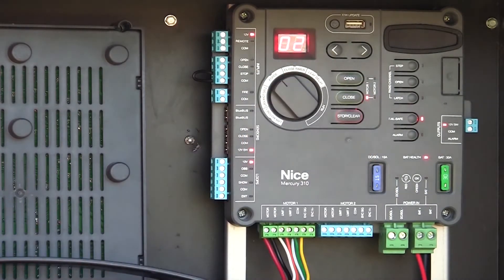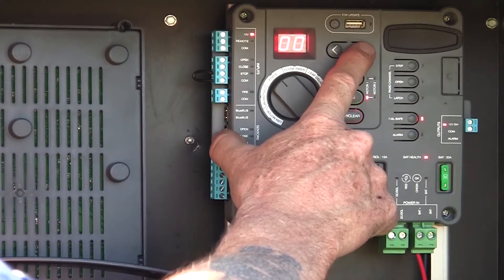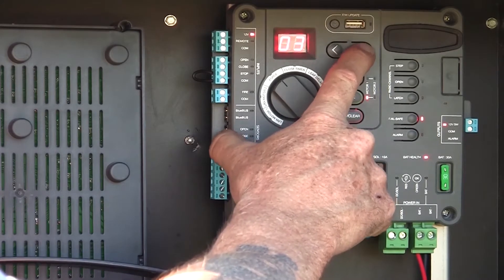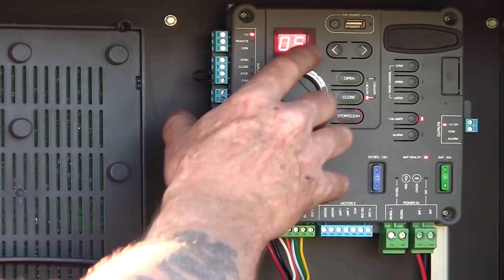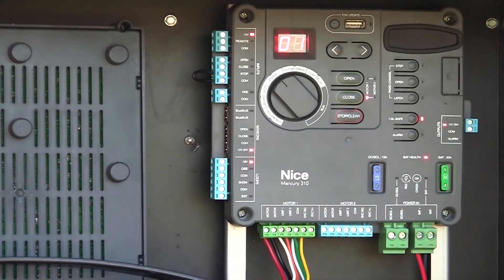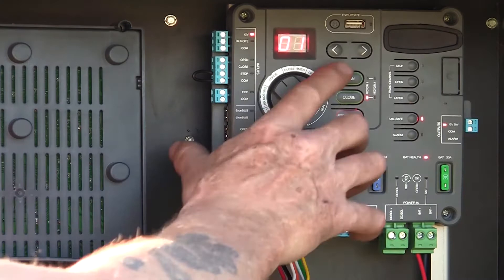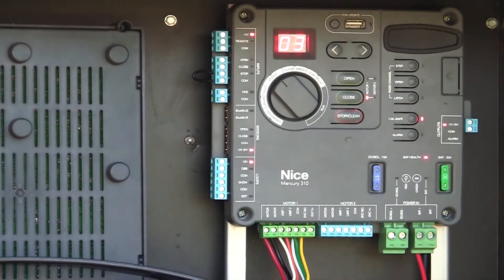Our next setting is force — FC. Right now the force level is set to level two. Using the left and right buttons, we can adjust the force level all the way from zero up to five. The higher the number, the more force it will exert before it senses an obstruction. The lower the number, the less force — or the more sensitive it will be when it encounters an obstruction. We can adjust this to whatever level we feel is right. I'm going to set mine to a level three.